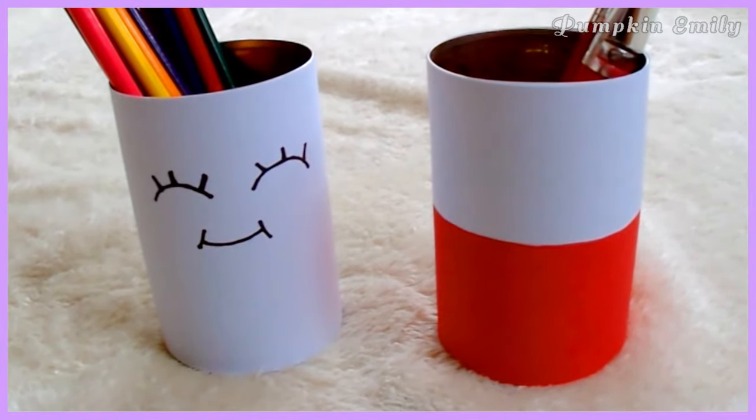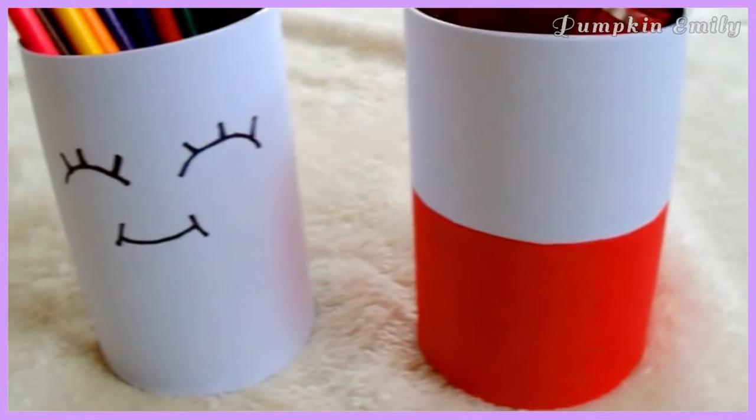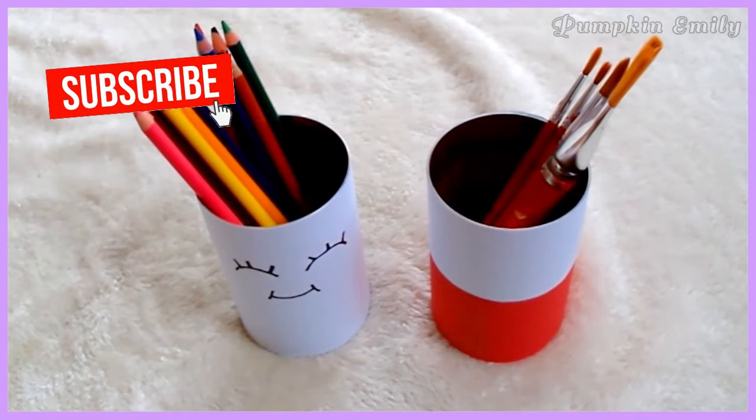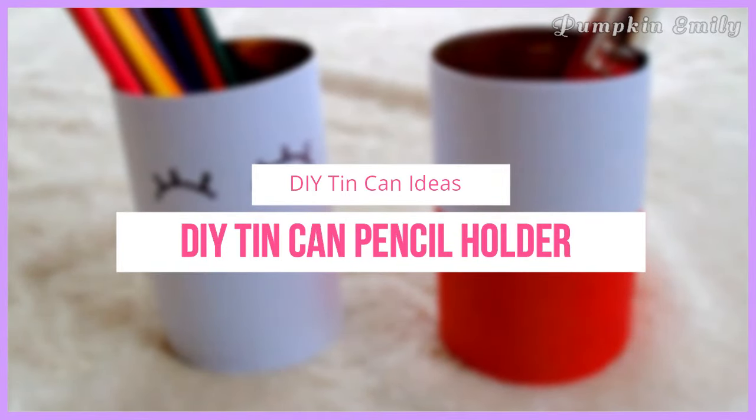Hey, what's up you guys, my name is Emily and in this video I'm going to show you how to make these two DIY tin can ideas. You can use both of these cans as a pencil or a brush holder. Let me know what you think about these DIYs in the comments down below, and if you like this video, give it a thumbs up and subscribe. Let's get on with the video.